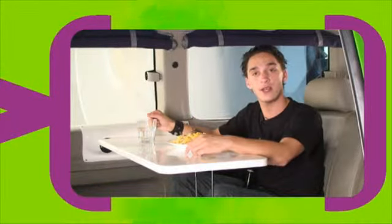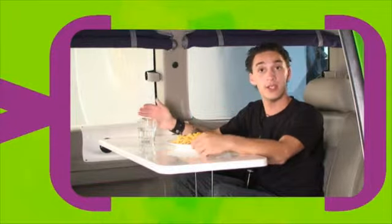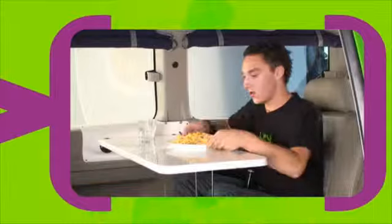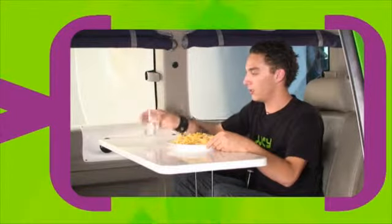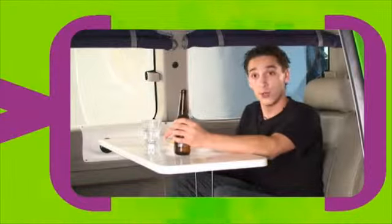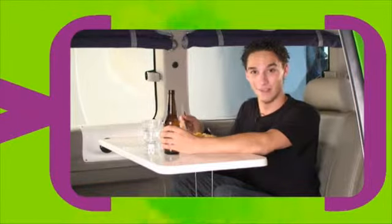Alright, so well done — you just learned how to cook another meal in your camper van. Not only can you cook in here, but you can eat in it too because you've got one of these tables. Got my meal, got my beer, and now I'm going to enjoy a meal that I just made. See you, mum. Must be proud.